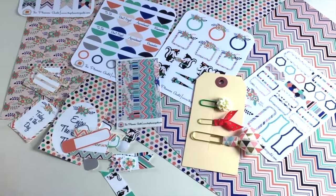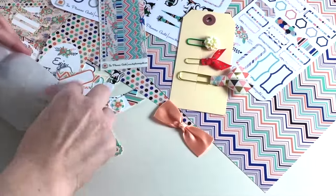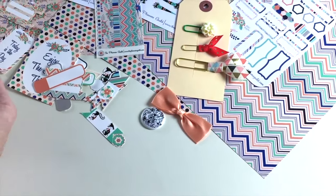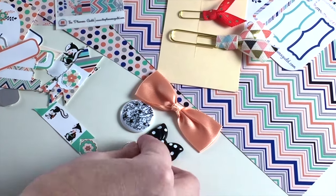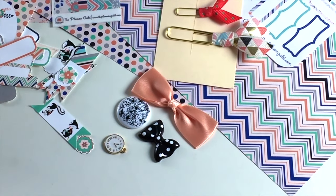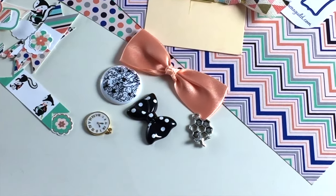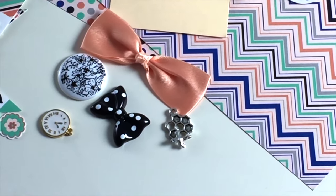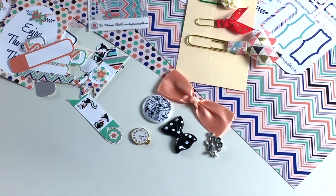This month there were little bows and little buttons that you can attach to a paper clip, then a little clock for New Year's, and another little charm that you can put in your planner.